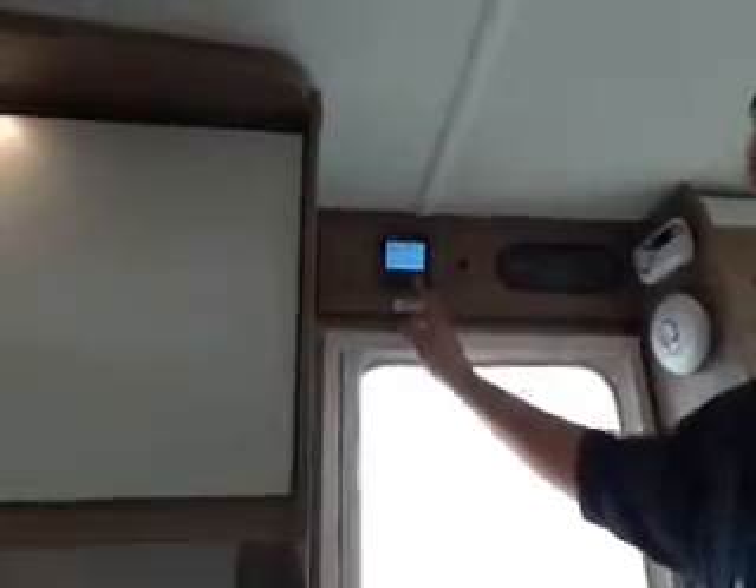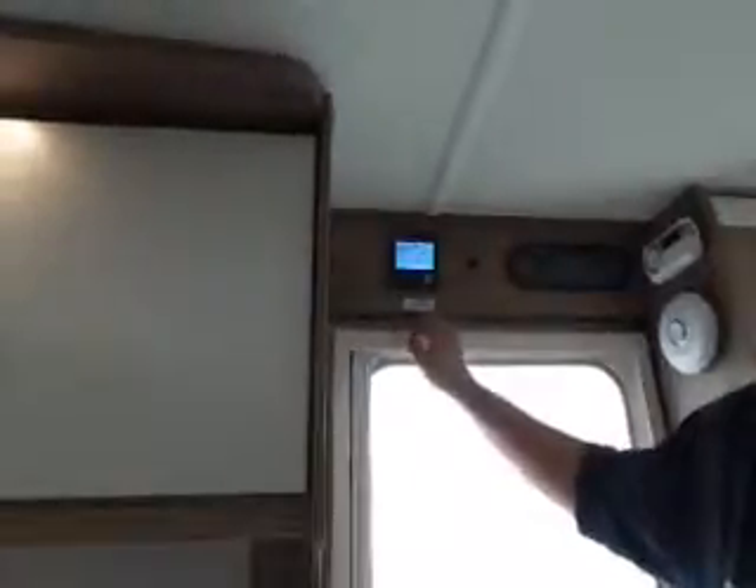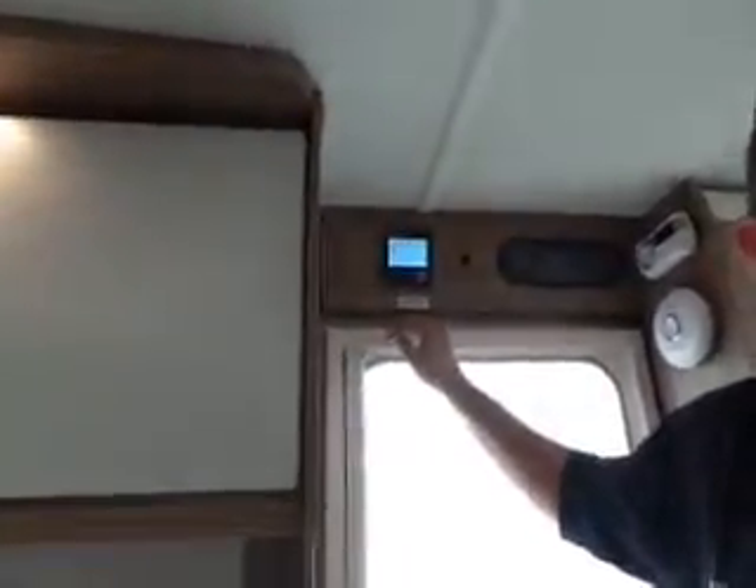So those are the basics for getting your hot water, your heating, your power select, and obviously the fan for distributing the hot air. One function I haven't shown you — when nothing's pressed, this is the thermostat screen. Just like your house thermostat, if you're feeling a bit chilly you can turn it up, or if it's too warm you can just turn the dial down.